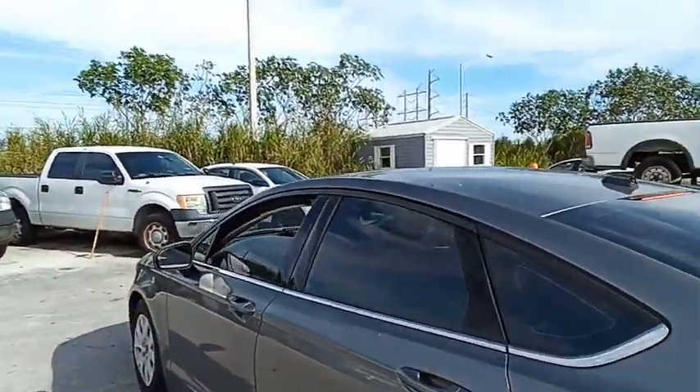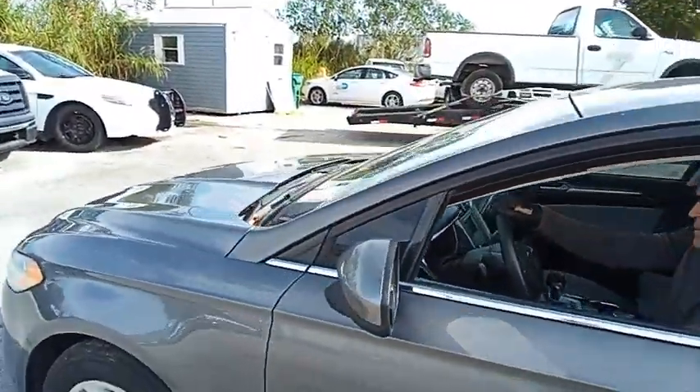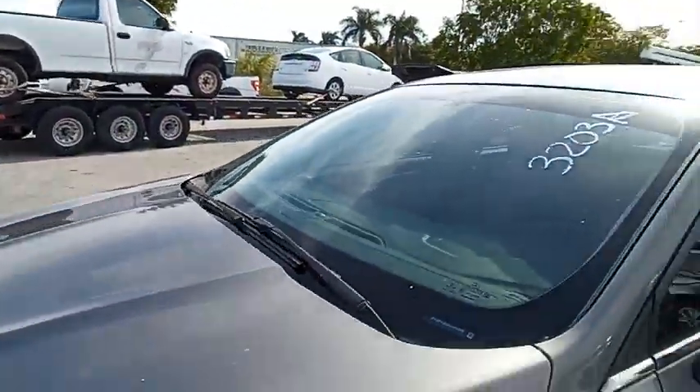Windows on this side do work. AC is working, and we're going to roll this car back for you. Ford Fusion.